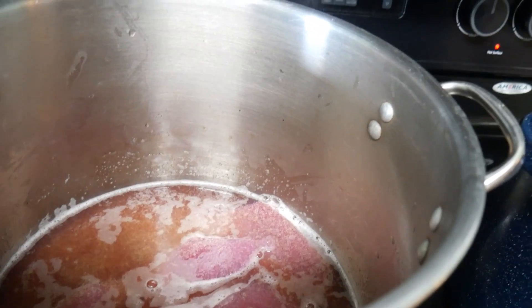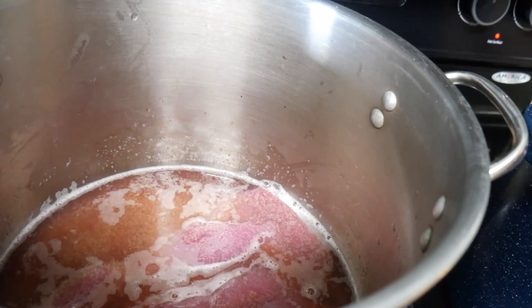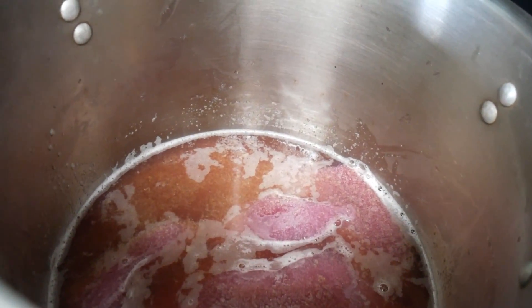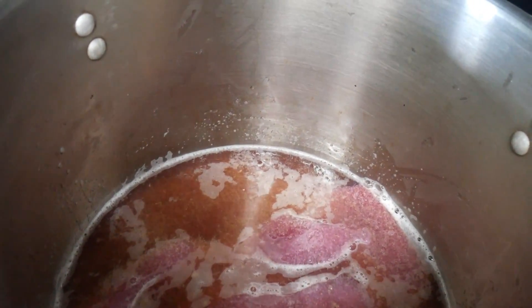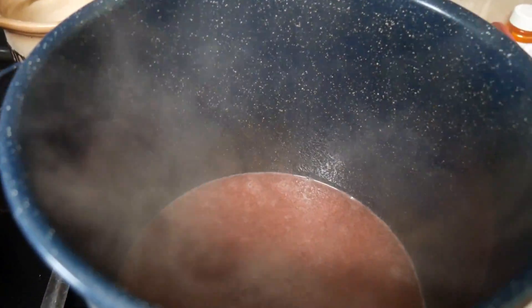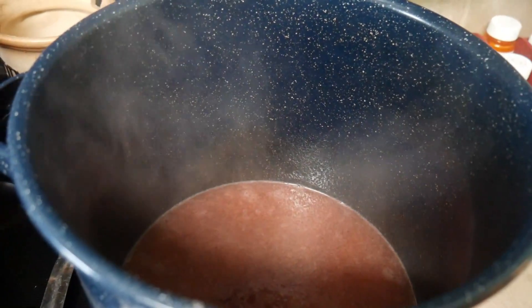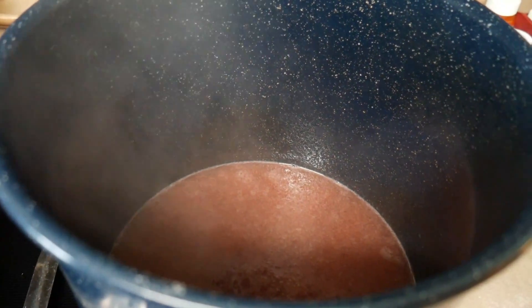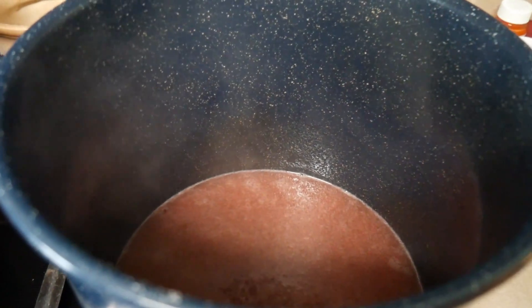I'm doing a triple batch — I would not recommend a triple batch if you are a beginner; it's just going to be a lot to handle and there's no guarantee it's going to set. This one here is going to be a double batch. It's already thawed out and heated up, and I've added the two packages of Sure-Gel. Now we need to bring it to a full rolling boil, and in the meantime, measure out your sugar so that when it gets to a boil you're ready to put the sugar in immediately.